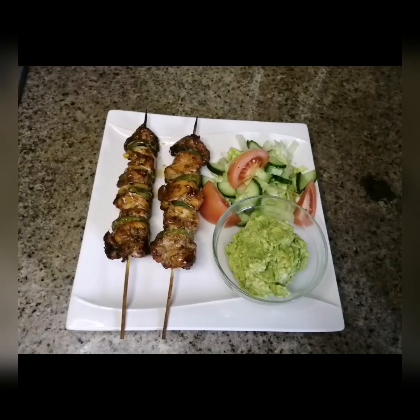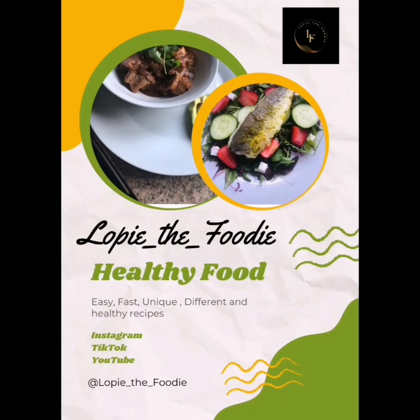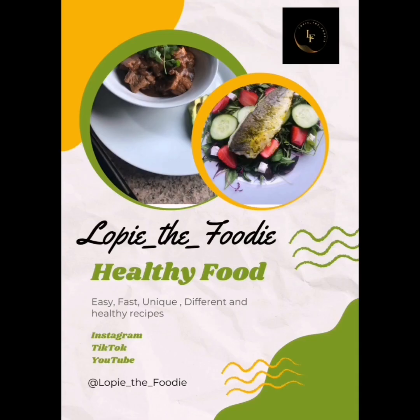So we have our chutney chicken skewers, our green salad, as well as the avocado mash. Hope you enjoy the food and hope you enjoyed the video as well. Please don't forget to subscribe and like the channel, and we'll see you on our next video. Bye!